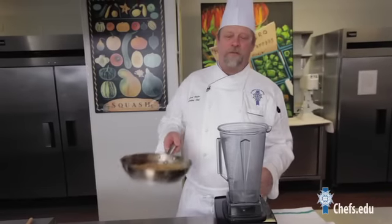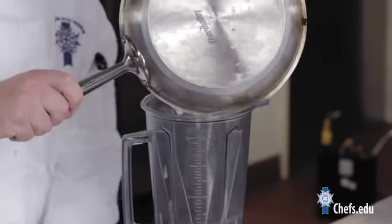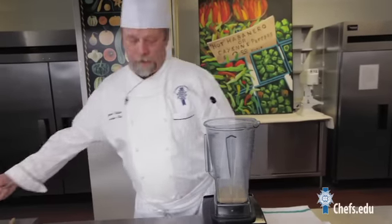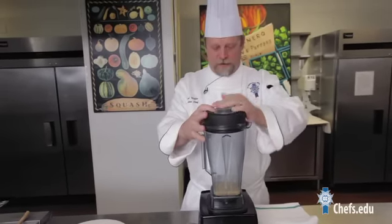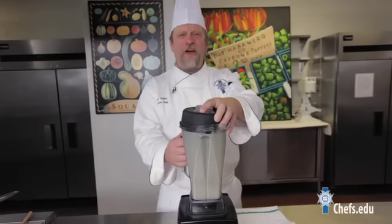You're gonna grab a blender. You're gonna make sure the blender is all cleaned out. You're gonna pour your gravy in just like this. Make sure you get all of that. It tastes good even if it is lumpy. There you go. You put it down, you put the top on, and there you go.